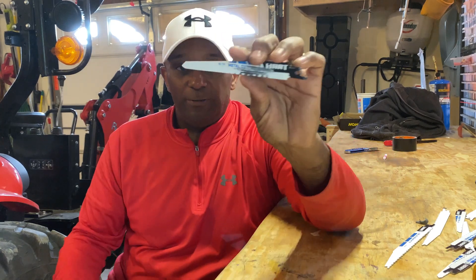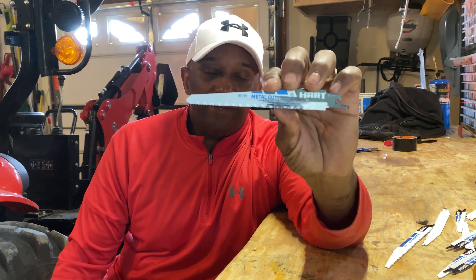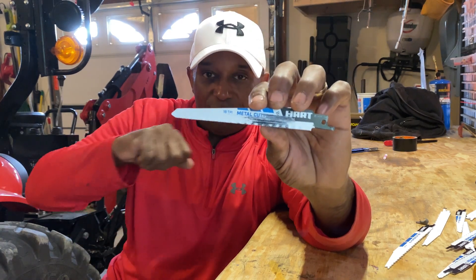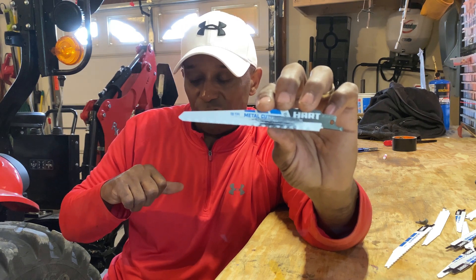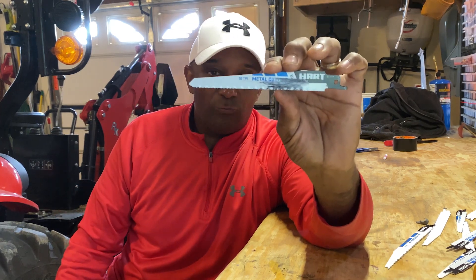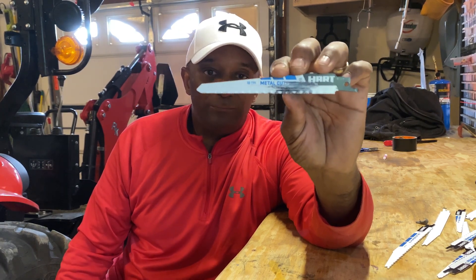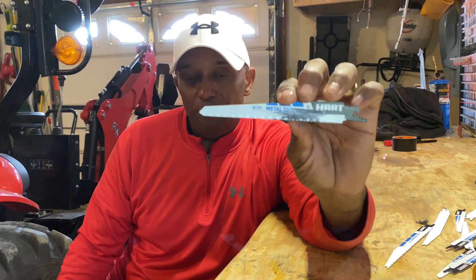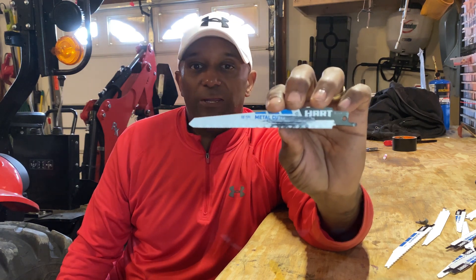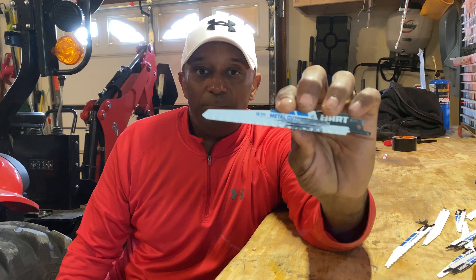Next we're going to talk about the metal cutting blade. Just a few moments ago I was doing some work on my tractor. I had to cut something back because I have a lever that I push back and forth — it causes my hydraulic fluid to flow left and right — and I kept hitting it with my legs. So I cut off about four inches. This thing cut right through solid metal. When you're cutting through metal that's pretty thick, you want to use the metal cutting blade rather than the all-purpose blade.